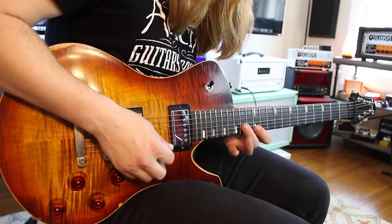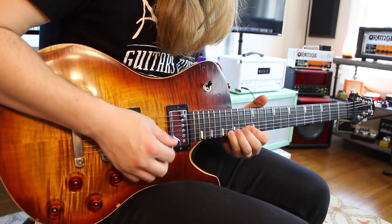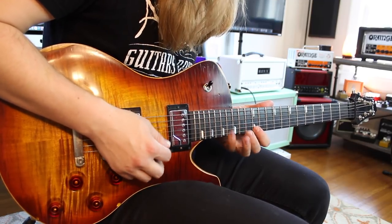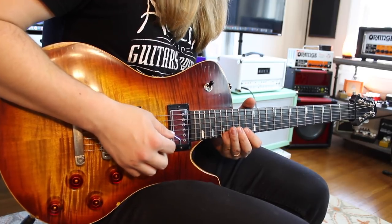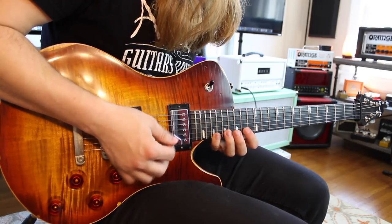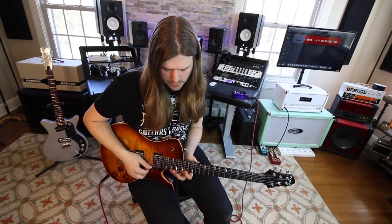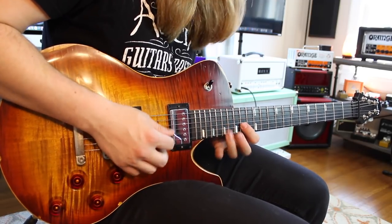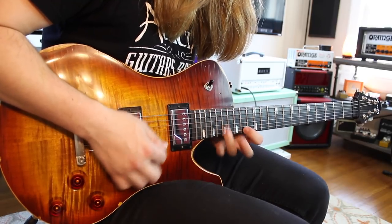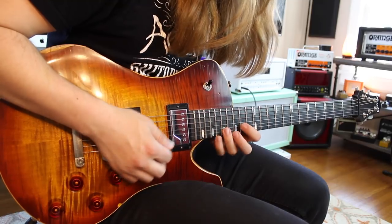Then we shift up here — same exact technique out of our right hand stays exactly the same. But now we're going to be going 14 on the B, 12 on the high, and then 16. That is a C sharp minor. Then you shift up to a D major, which is just 15 on the B, and then 14 and 17 on the high. Into your F sharp minor pentatonic kind of speed run — just a repeating sequence going 19 to 14 on the high E string, then 17 to 14 on the B, and you repeat that. That whole section is very much just getting you ready for the main meat-and-potatoes part of the solo.